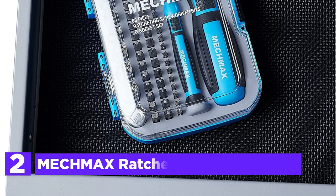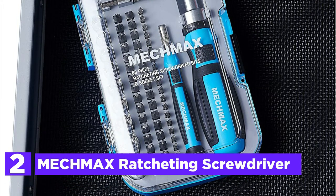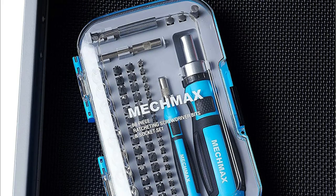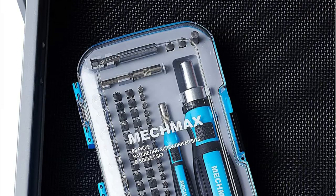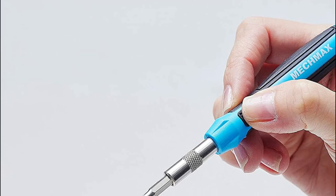Number 2 on our list is the Metschmax Ratcheting Screwdriver. Created with the most well-known sizes of sockets, screwdriver bits, and precision bits, it's suited for homes, dorms, garages, apartments, back-to-school use, electronics, glasses, and jewelry repair projects — and makes a great gift.